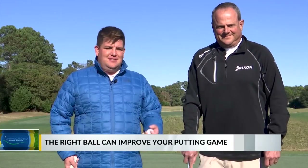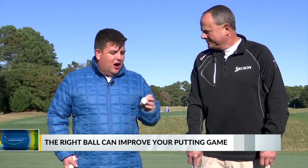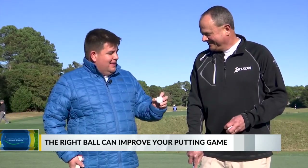We're here at Presswood Country Club with Jay Smith, and we're going to be talking about putting today. We have this golf ball that you'll be able to see — it's got some lines on it, and it's specifically there to help us get our putting stroke better.